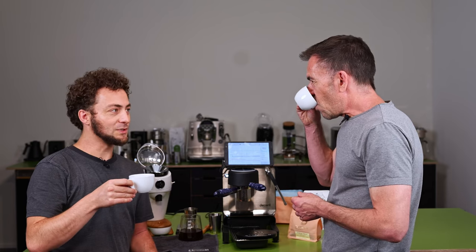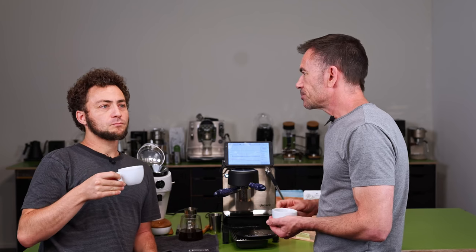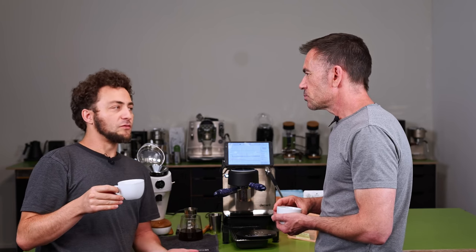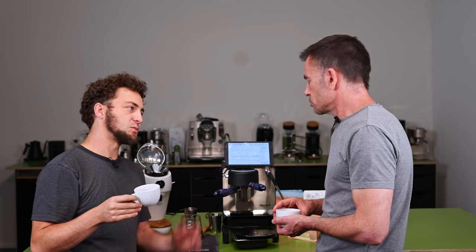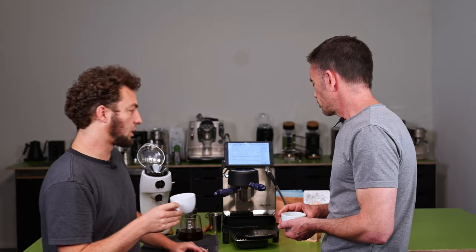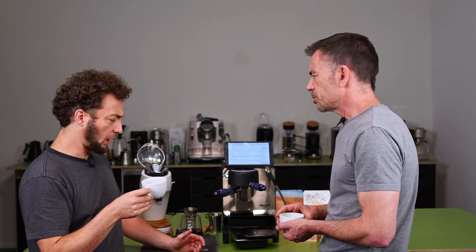I competed in a Brewers Cup championship with a pink bourbon. How do you feel about the extraction quality? I have a lot of sweetness. I wouldn't guess it was made with an automated machine, actually. I think we can work on it still, but I like it.